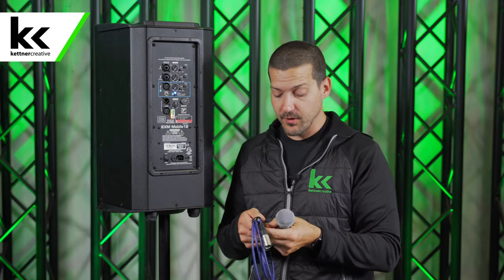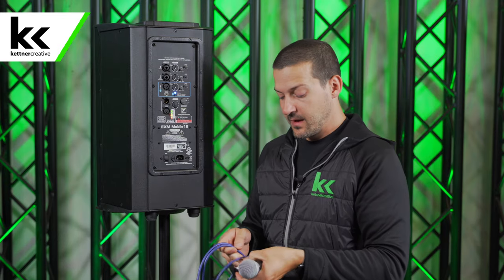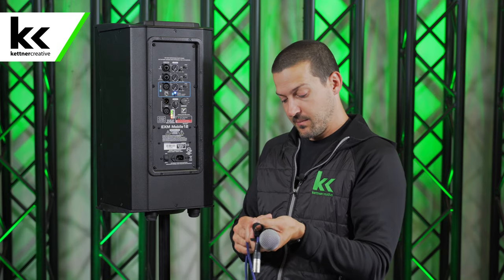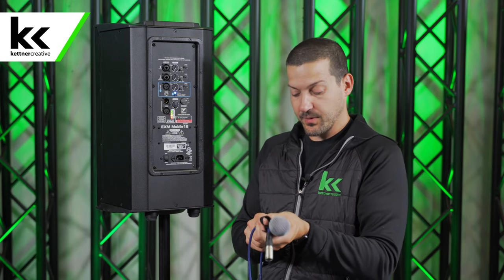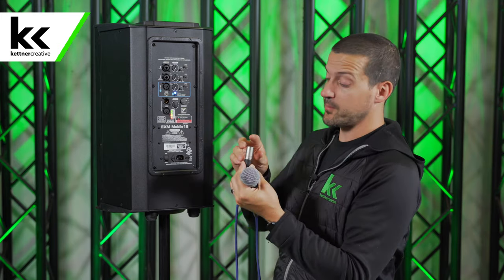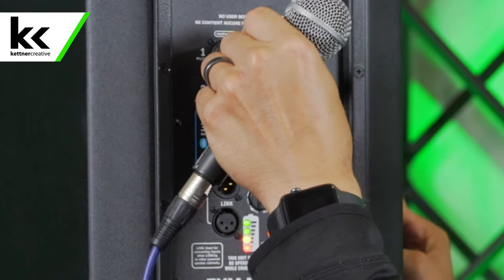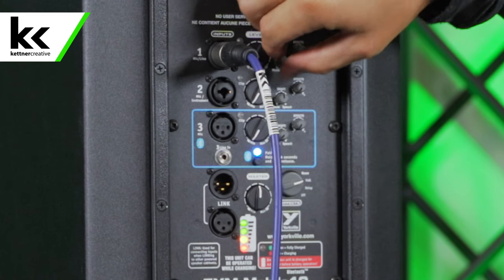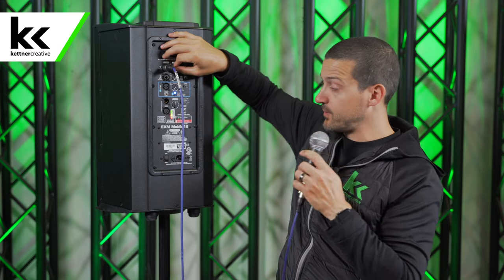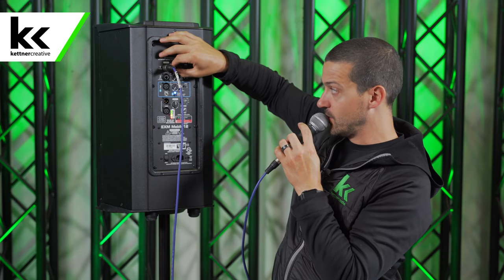If you want to hook up a microphone, I'll show you how to do that. Here we have the Shure SM58, which is a pretty standard microphone. You plug your XLR cable into the bottom of the microphone and then plug your microphone into the back of the speaker. We're going to be using this for speech, so I'll turn that knob all the way to the right to speech and then bring the volume up as I speak. Check, check, one, two.